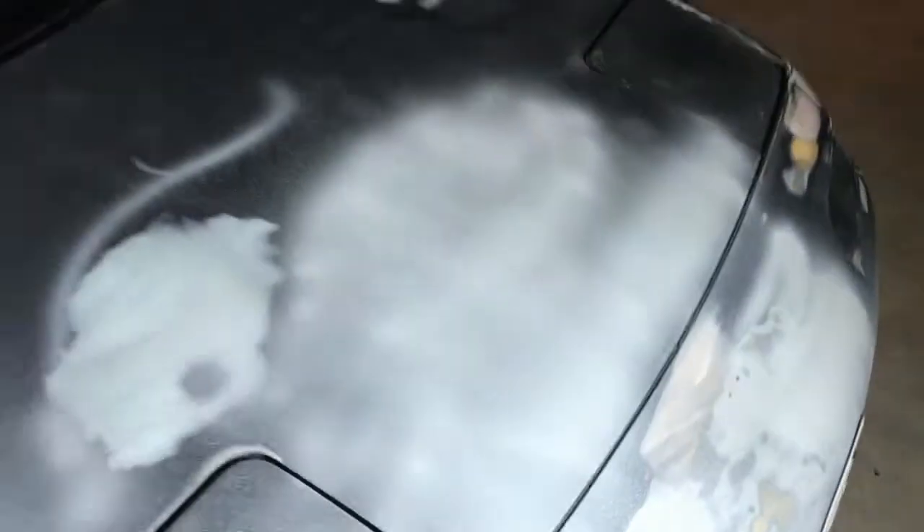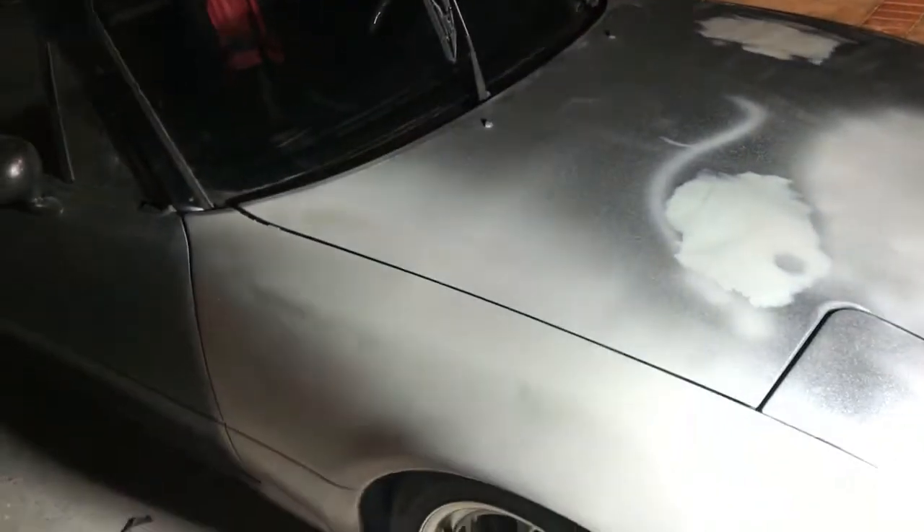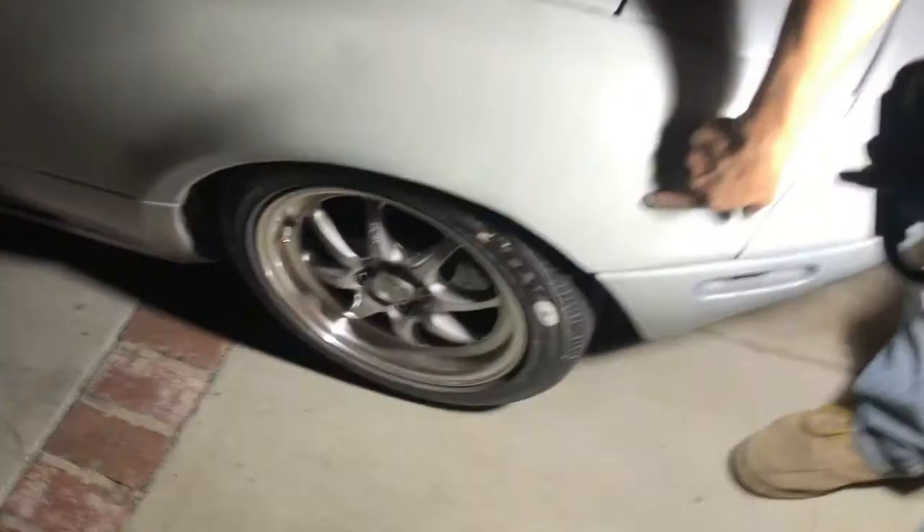So we started on it but it started spitting out the primer — it was weird. Gabriel tried, and he made a smiley face. A spray can would have been better than that. You can see the orange peel so bad — there's orange peel everywhere.